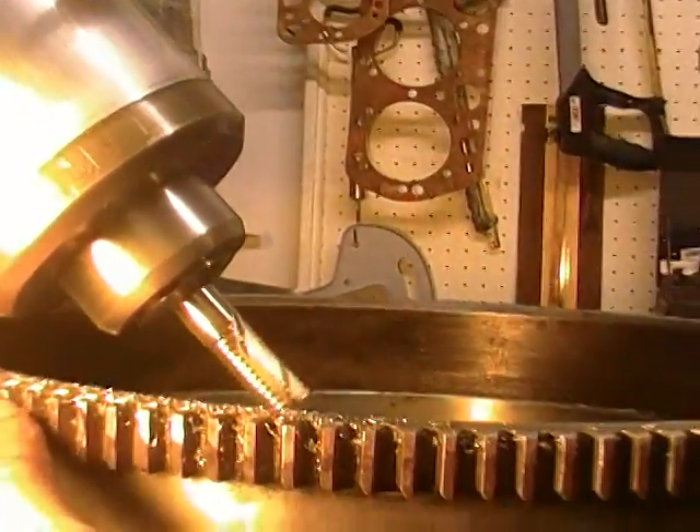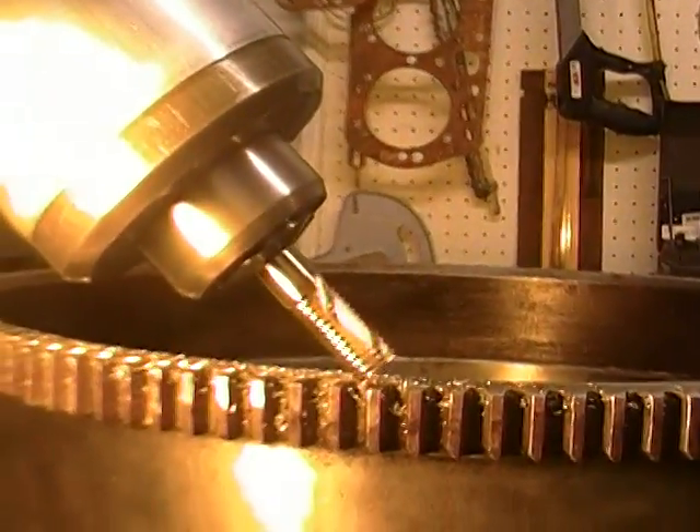And now I have a whole row of perfect bevels cut in the starter gear.